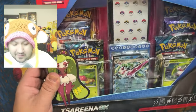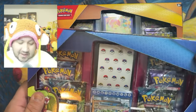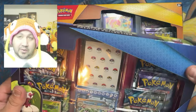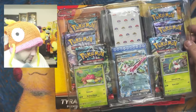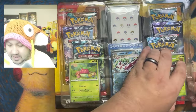We'll go ahead and open up the Serena EX one first. I'm very excited about this — I never knew this one existed until I went to Walmart doing some early Christmas shopping. Let's go ahead and see what we got here.